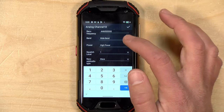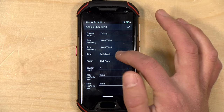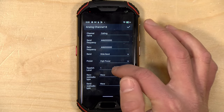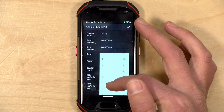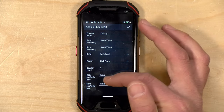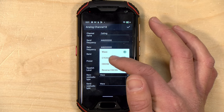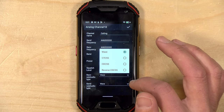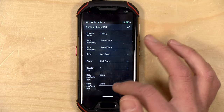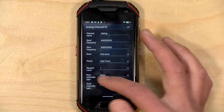You can change to wide or narrow band for communication. Just like before, we can set the power to high or lower. You also have squelch levels — you could go to zero to hear static all the time if you want, especially if you have a weak signal you're trying to pick up. You also have the ability to set tone, and that includes CTCSS, DCS, and reverse DCS. So you can access repeaters that require those codes, both on the receive side and the send side.